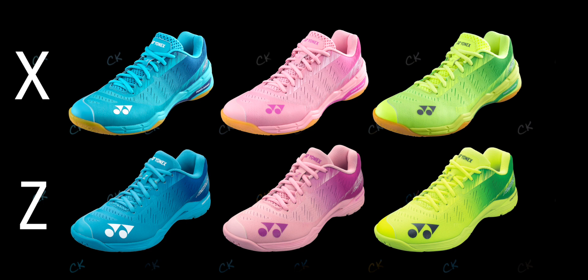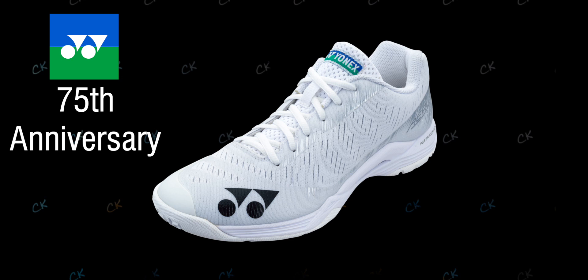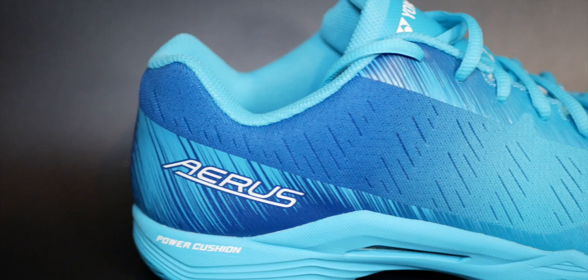Right off the bat, I think these shoes look incredible — look at the color! They come in three color schemes, although the UK is only getting two. These are the mint blue; they also come in pastel pink as well as bright yellow or light yellow depending on the model. They look super cool, including a 75th anniversary version from Yonex which is completely white. They're on show this week at the Thailand Open.